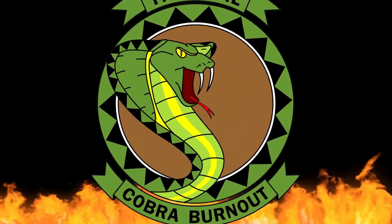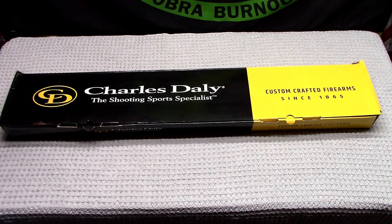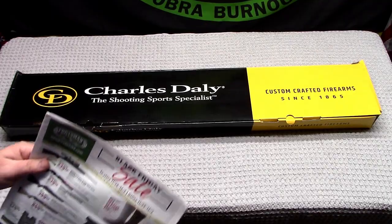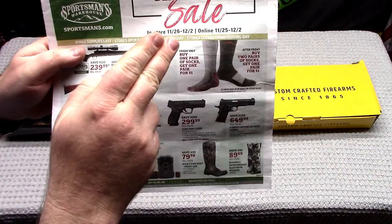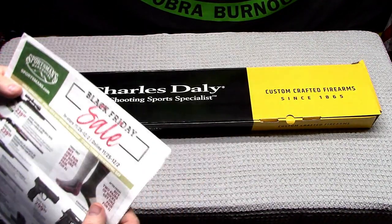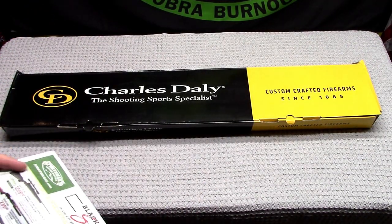Welcome to the Snake Pit. Thanks for joining me back on the channel. As promised, the Charles Daly shotgun unboxing — picked this up on the Black Friday sale from Sportsman's Warehouse. This sale is good until December 2nd. It was $239 — it's a Charles Daly 301 shotgun, 12 gauge.